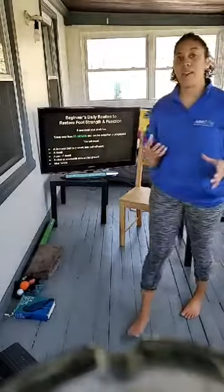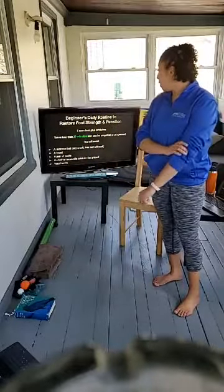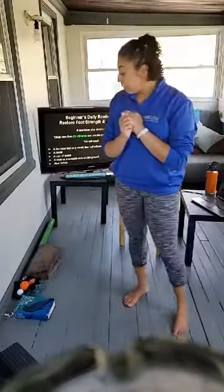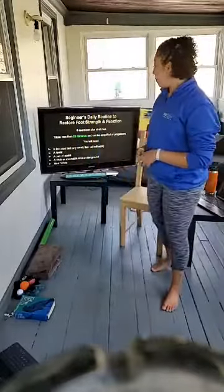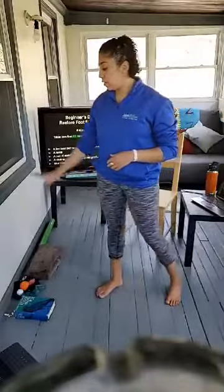Today's routine has about eight exercises plus some stretching — it takes about 20 minutes. You can simplify it or add on to it. Grab a lacrosse ball, a pair of socks, and a towel. I'm going to be doing this in my chair today, though typically I sit on the floor. We will also be doing some exercises standing.